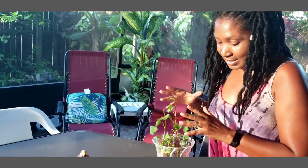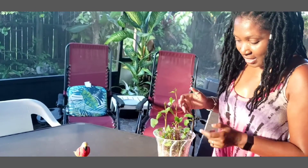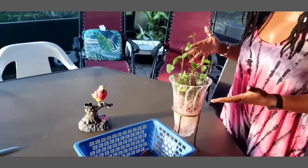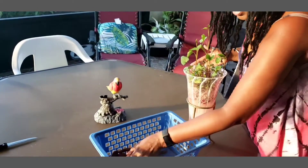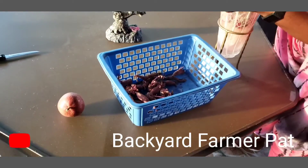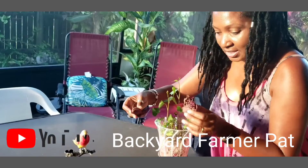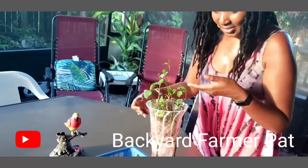We're going to check on those sweet potatoes. It's been exactly seven days since I took the sprouted sweet potatoes and planted some outside and put some in a vase. Look at this incredible growth — just seven days ago they were these little sprouted sweet potatoes that I put in this vase, and look at the growth now.